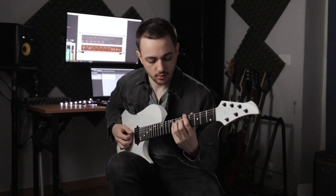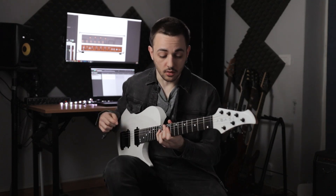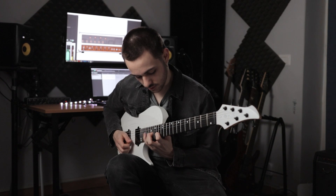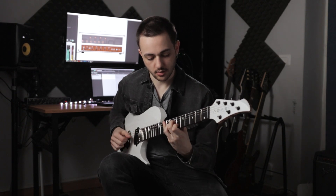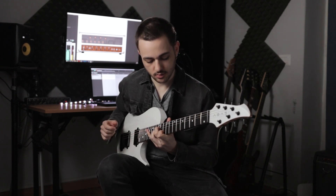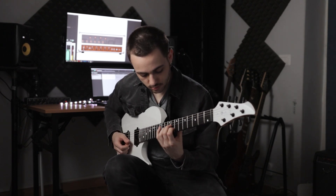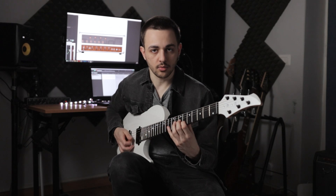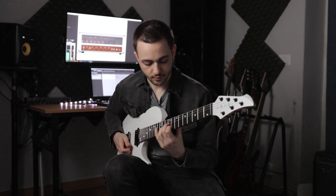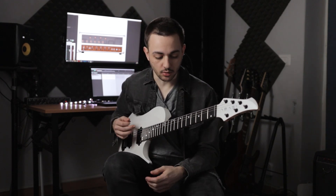So one more time, slow. Then from here we get into kind of a selective picking run — it's really just different triads with the open E string in between. I just pick the first note, then it's just left hand, then I pluck the open E string. That's it. And we're back into the main riff.